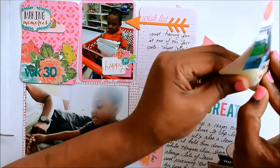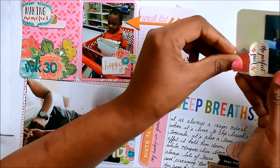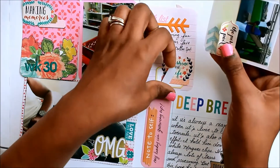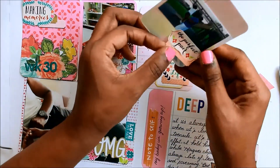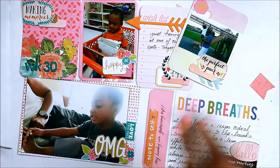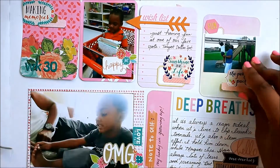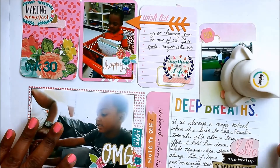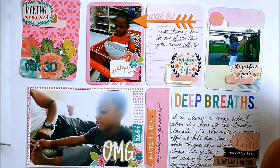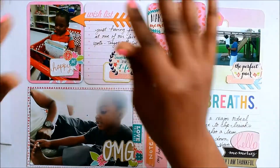That 'perfect pair' is another sticker from the Walmart sticker sheet. This was a very simple layout this week. I still don't love that title card — I may go back later and change it — but for now it's just another week done in the books. I'm almost finished with this year, so I hope you enjoyed this process. Stay tuned for more process videos and also my 2017 album!